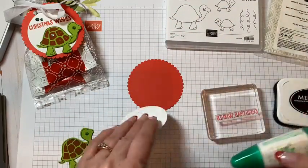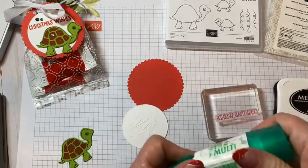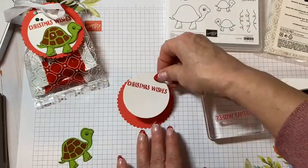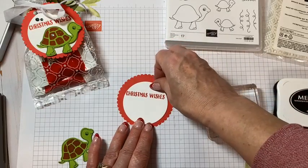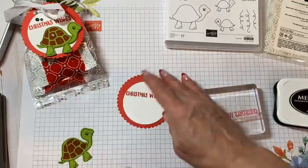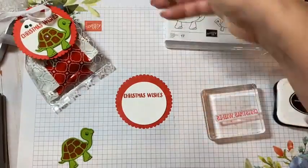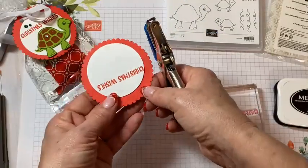I'm going to use multi-purpose glue. I have not jumped on Facebook to talk with my stamping friends for a while — it was like Thanksgiving was here, and then we had some family things that came up, some gatherings. I'm just out of sync. So thanks for tuning in here tonight with me as we put these together.